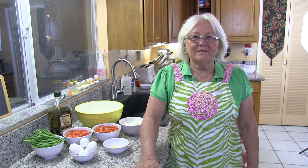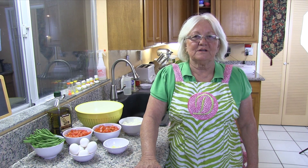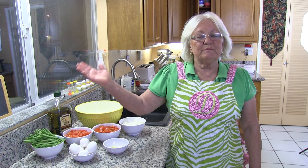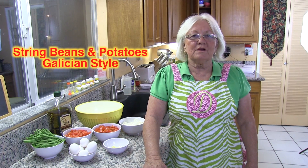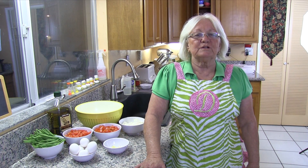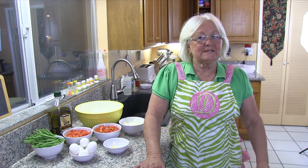Hi, this is Diana and welcome to my kitchen. Today we are going to make a typical Spanish Galician dish: string beans and potatoes. This was one of my mother-in-law's favorite dishes, so I hope you will enjoy it too. Let's get started.